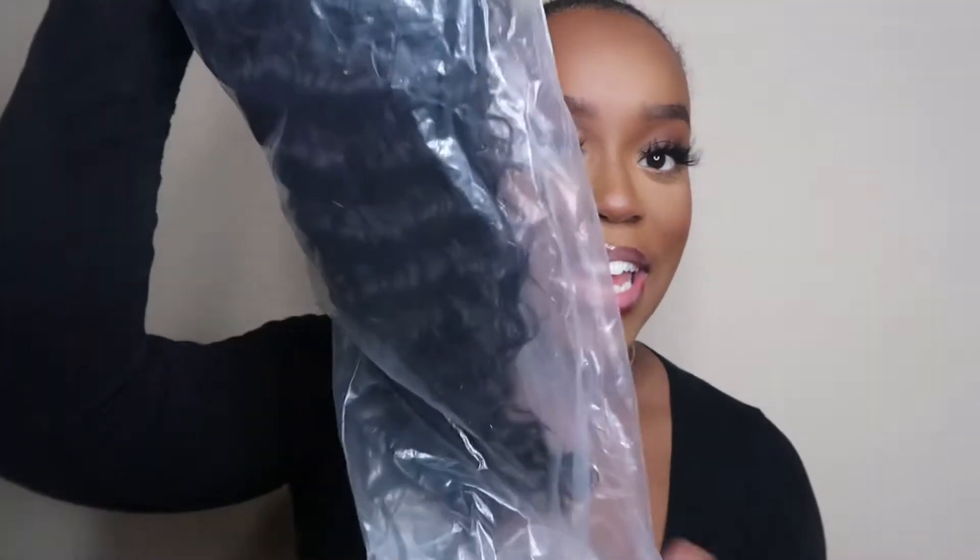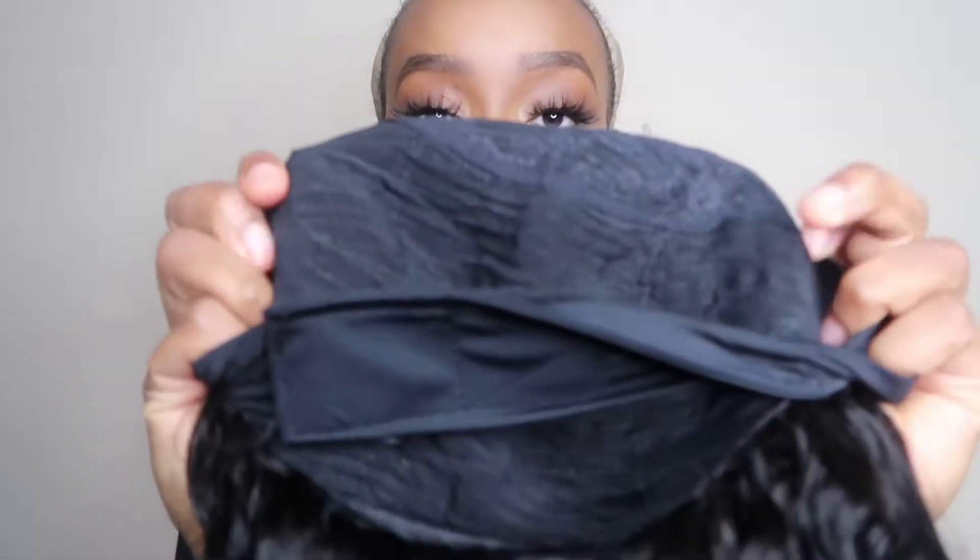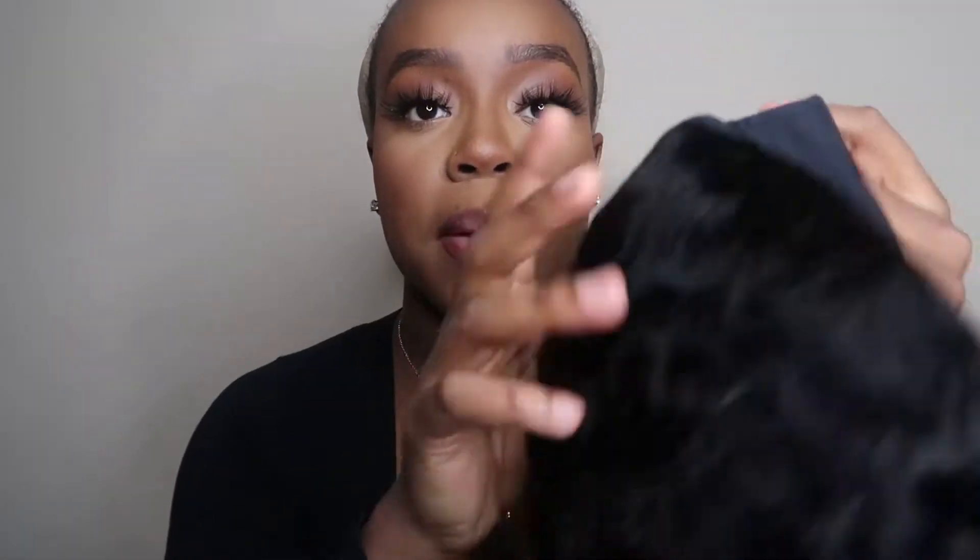Y'all, the wig came in this little plastic baggy like this, and all the specs are on the hair. This is the 18-inch curly headband wig — or deep wave, I'm not sure what they call it. This is what she looks like — mad cute, about this long. The inside looks super good, the tracks are really neat on the inside, and of course it has the headband across the front with the strap.